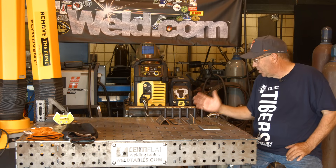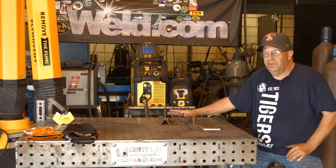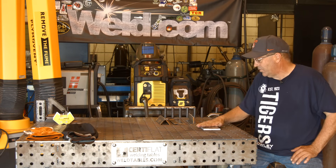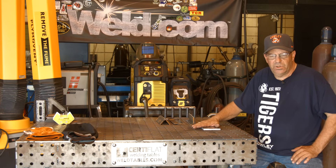I want to show the depth of what CO2 actually does getting into a weld. I just want to knock this out, cut and etch it for you, so let me grab my sleeves, safety glasses, and hood. Be right back.